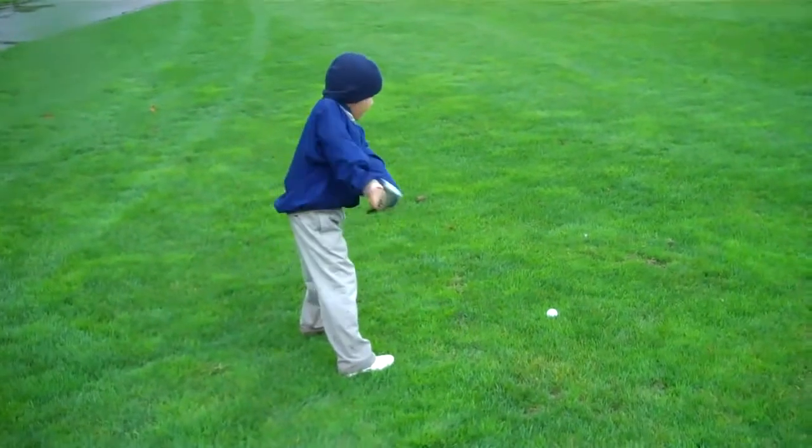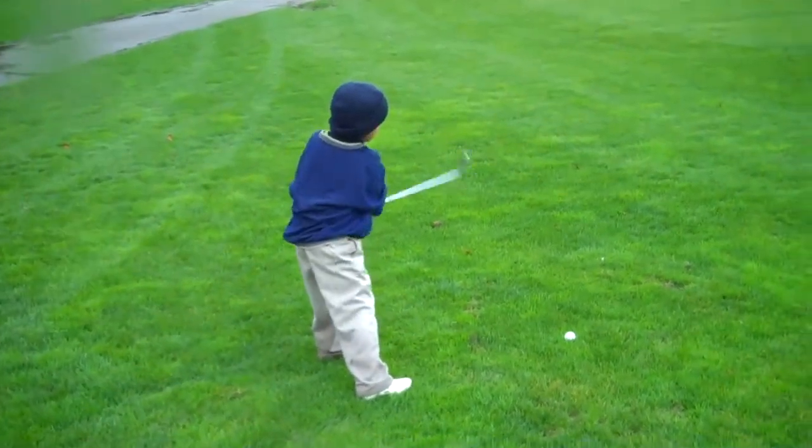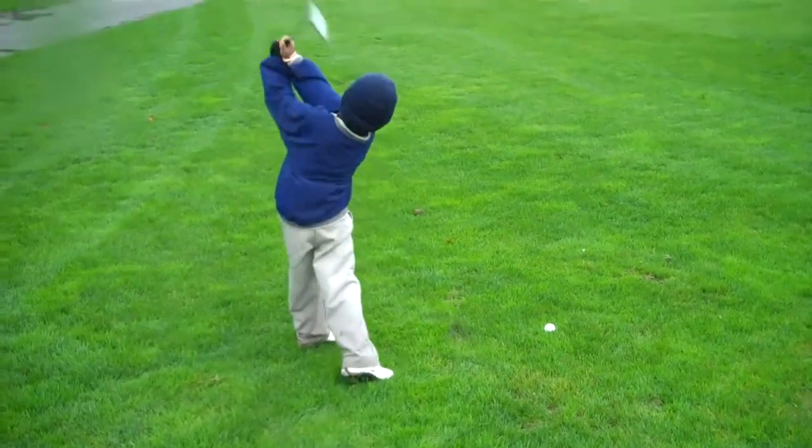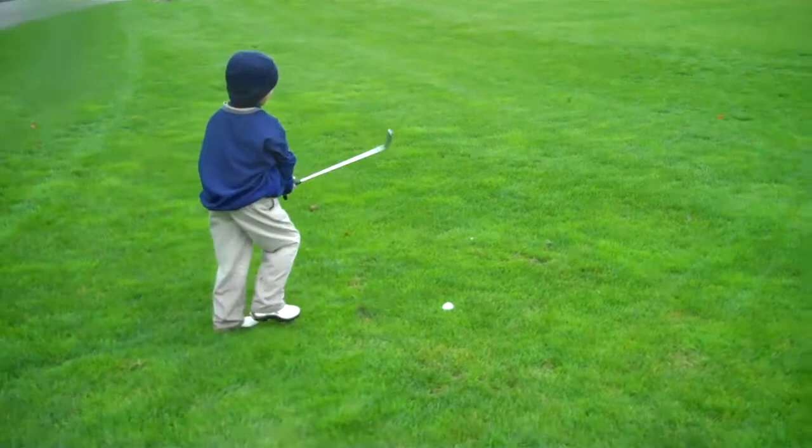Hands front. Pop it on the towel. Bigger move, Troy. Bell out. Pop it on the towel. Excellent, sir. Beautiful. That's gorgeous.